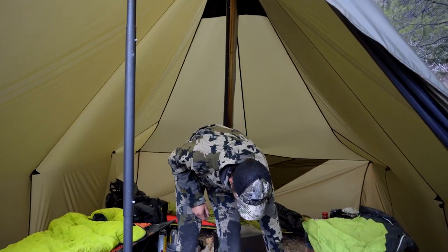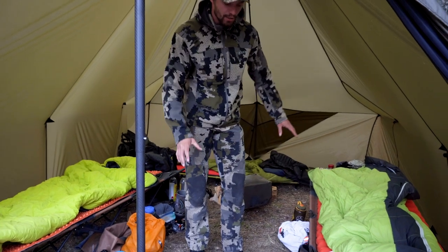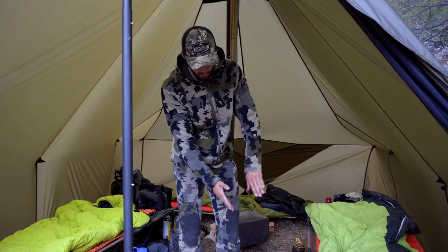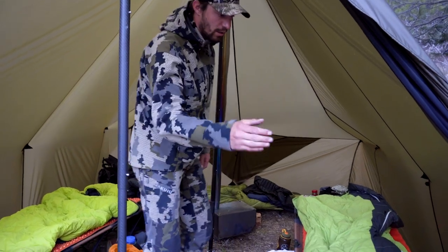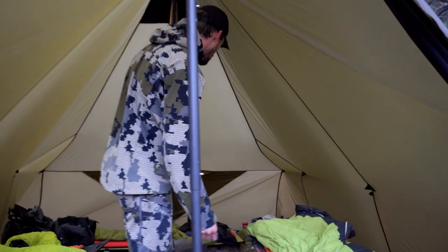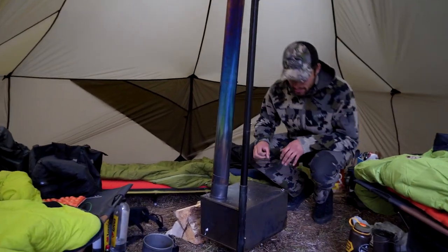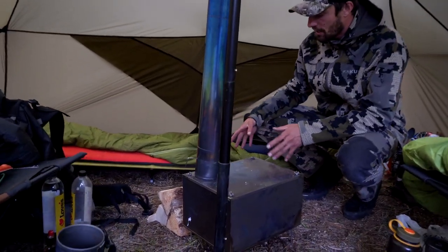We got our Jet Boils underneath there — they kind of hide during the day, but when you want to cook you can just bring them out. Enough room for boots, chargers, and all the backpacks in here. Back here we got our stove — this is the SXL stove — with plenty of room for wood.